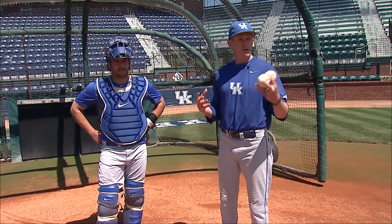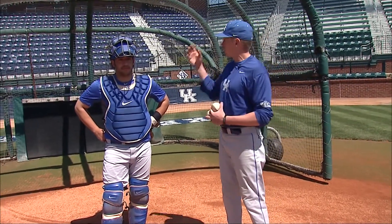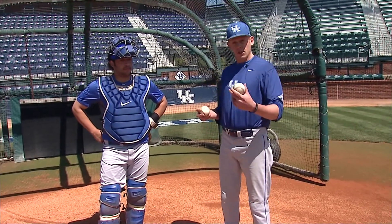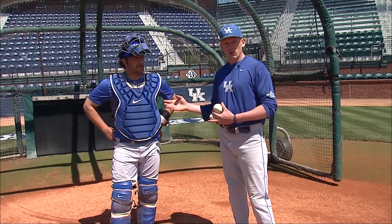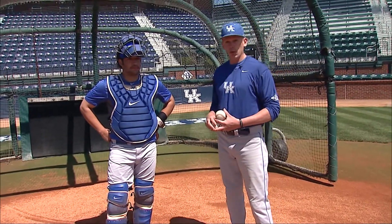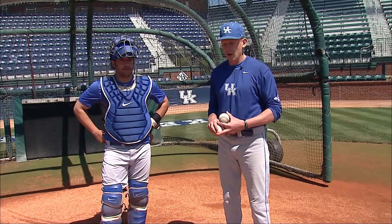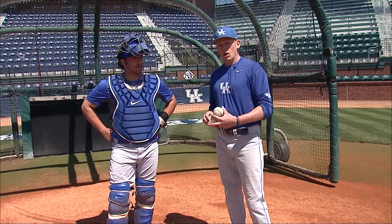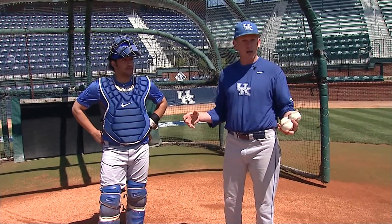I'm assistant baseball coach here at the University of Kentucky, Keith Vorhoff. We are here at beautiful Cliffhagen Stadium, the home of the Kentucky Wildcats. We're joined here with red-shirt sophomore Michael Thomas. Michael is a catcher in our program and has done an excellent job with us here, and we are going to go over some of the things today that we teach our catchers in regards to blocking the baseball.